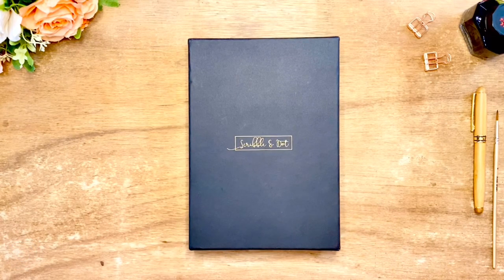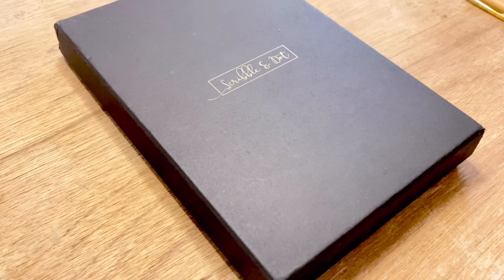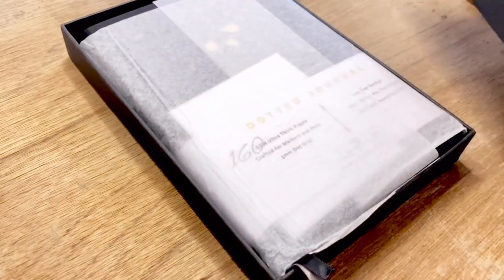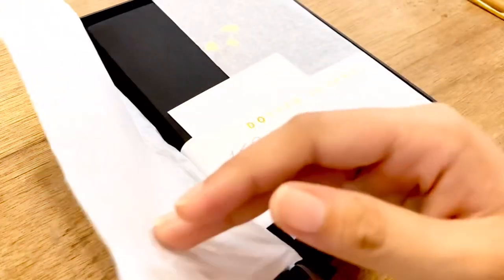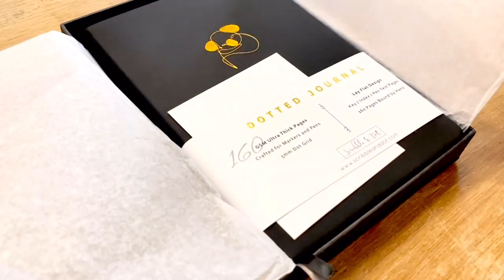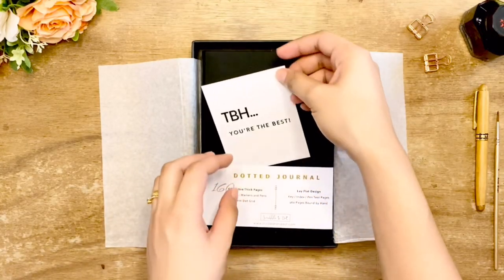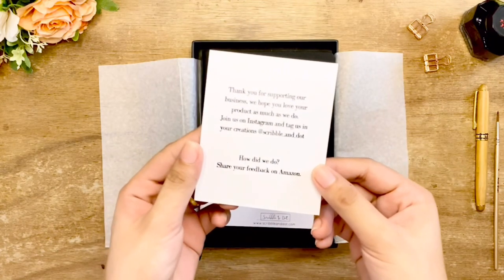Scribble and Dot is a UK-based stationery brand. Their journals come in a beautiful black box with gold foil embossing of their logo. Opening the box, the journal is wrapped in tissue paper and inside there is a sleek and beautifully printed thank you card. Unboxing their journal already gives a nice impression.